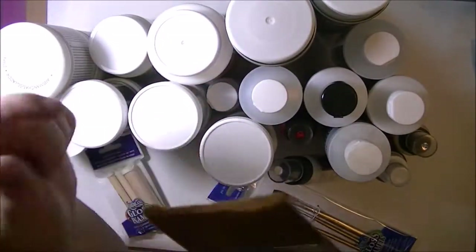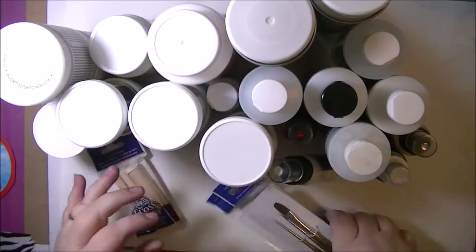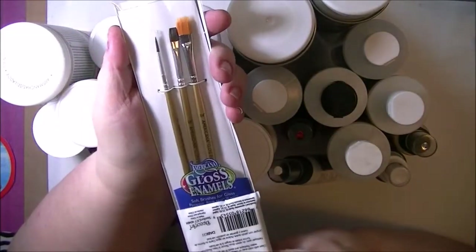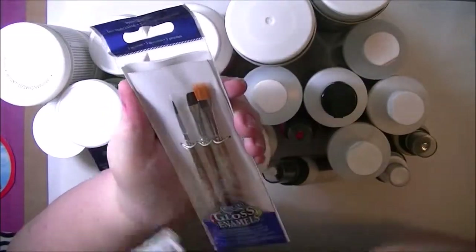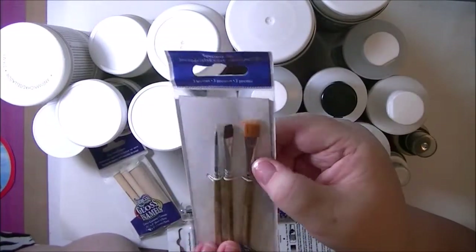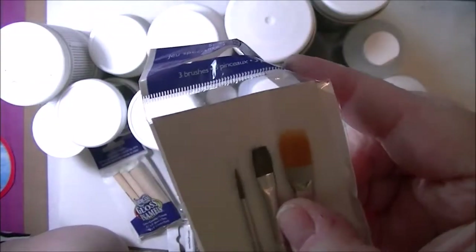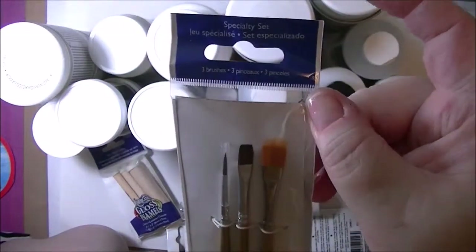And it's a big brush, but super soft, real nice. Then I also got these — they're for their gloss enamels, but they say soft brushes for glass. This is the specialty set: a little fine liner, a small flat, 1/8 inch flat, and a quarter inch flat, but the bristles have two different lengths — a neat little two-length end on them, so that's really cool.